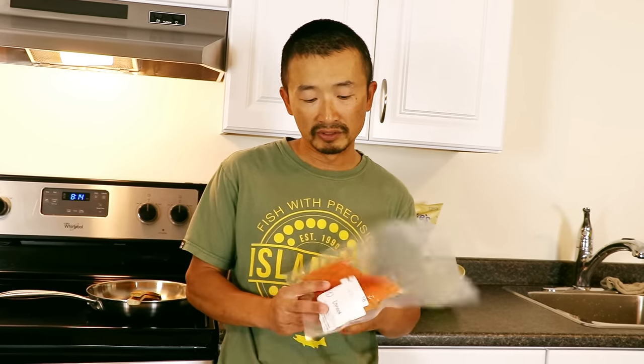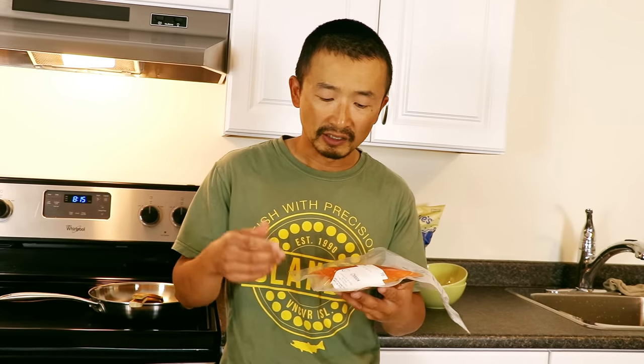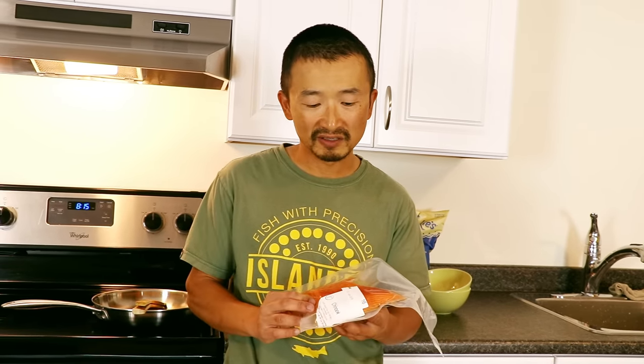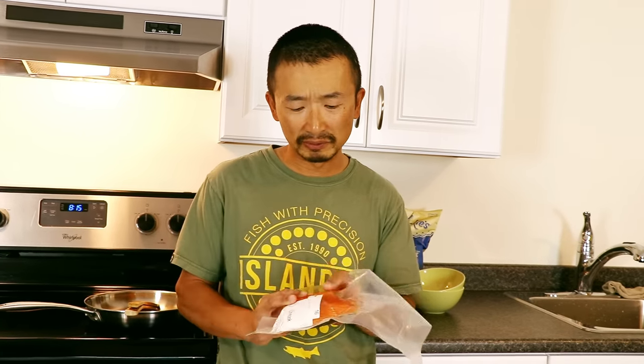Fish naturally have parasites in them — whether it is tapeworm, bacteria, or whatever — they need to be killed before you eat them. If you ingest parasites into your body with the fish, most of the time you probably just get a tummy ache, but there are some pretty serious health consequences you might face. So make sure you prepare your fish correctly, and that is how we're going to do it.